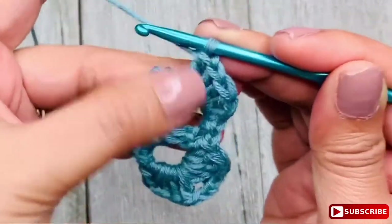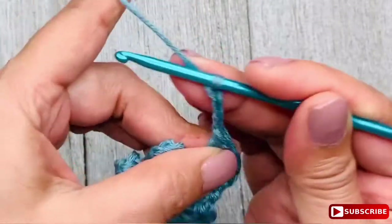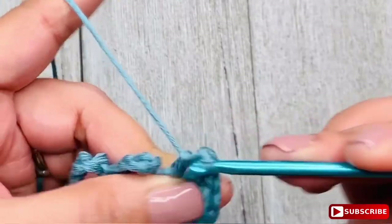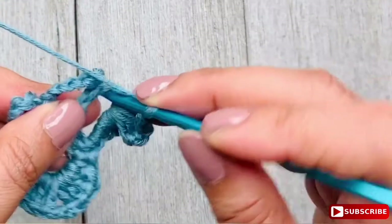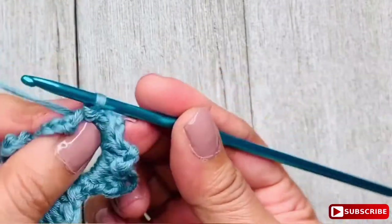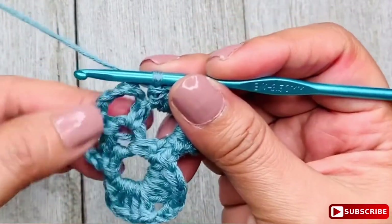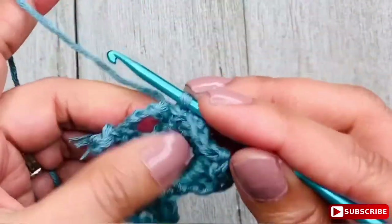Once completed, chain 3 and make 4 double crochet stitches in the same space. Now you have the second petal of the motif. Finish by making a single crochet in the space, chain 1, and continue making the other two petals the same way until you have all four.